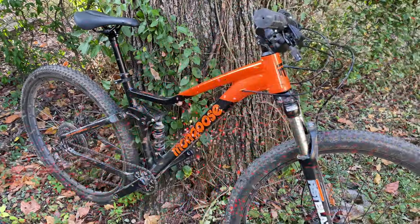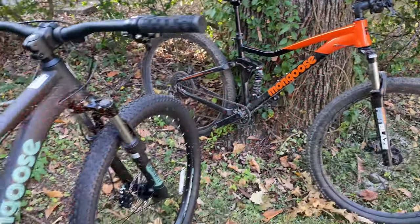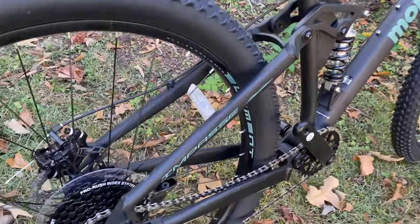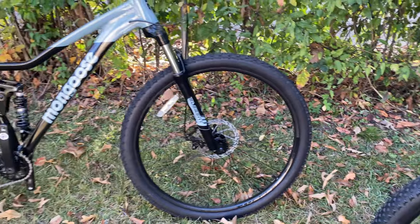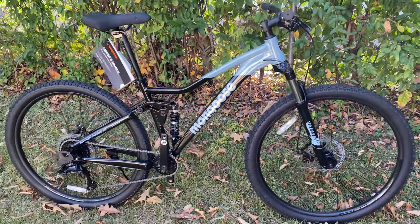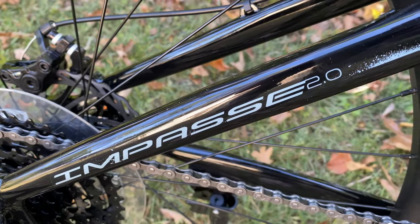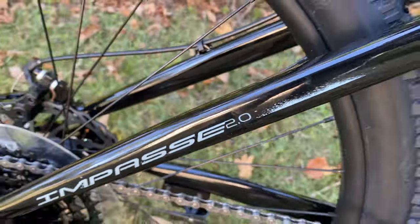Back at the Impasse before I take three bikes for donation: the 3.0, the 1.0 as I call it, just labeled Impasse, and this one we're going to take a look at. This is the Impasse 2.0 — I know that because it says it right there: 2.0.